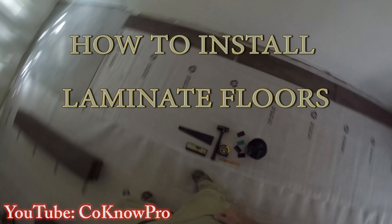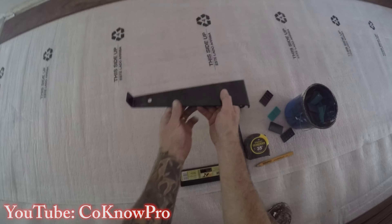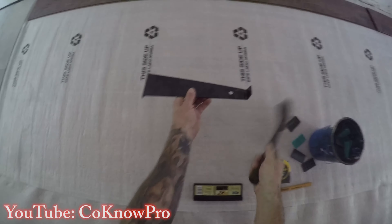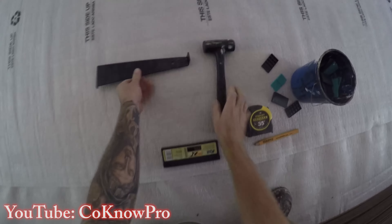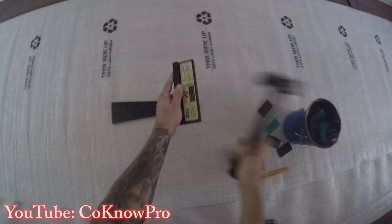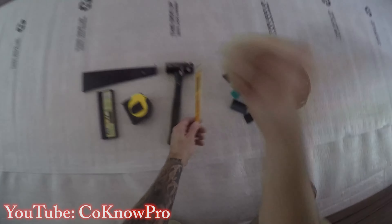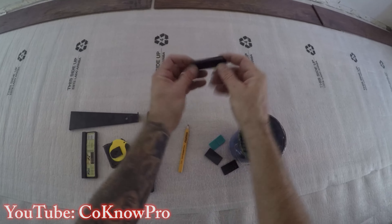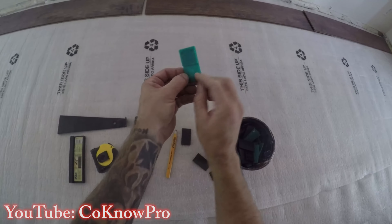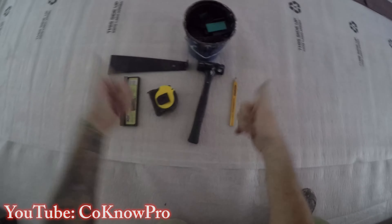Hi everybody, Kono Pro coming at you with a video on laminate floors. Here are the basic tools: a pull bar (I call it a beater bar), a mallet, and beater blocks. Also a standard measuring tape, carpenter's pencil, and shims. I like to have a couple different kinds of shims — one tapered and one with a quarter-inch and eighth-inch side.